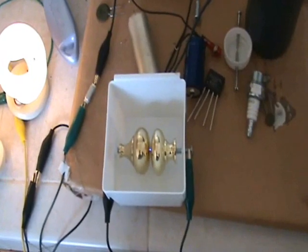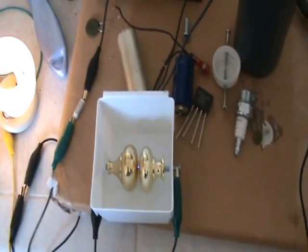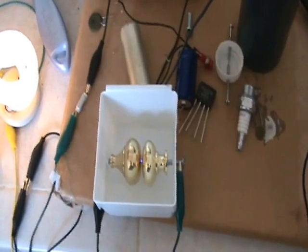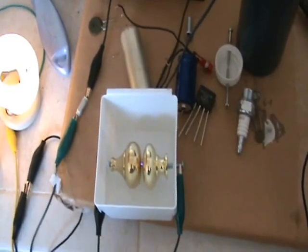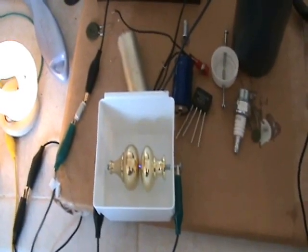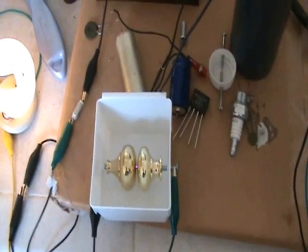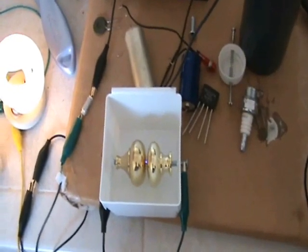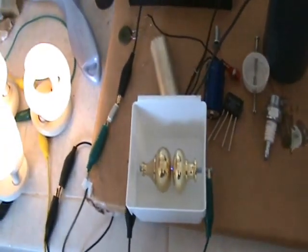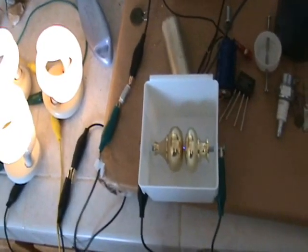Another thing I think is that the scratchier the sound of the tone going across the spark gap, the closer you are to resonance — there are all these spurious sparks. If I go above resonance it's not very scratchy, but coming down to that scratchy place, right there — that's right around the resonance.